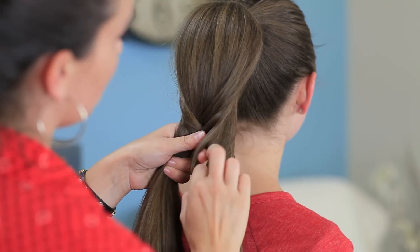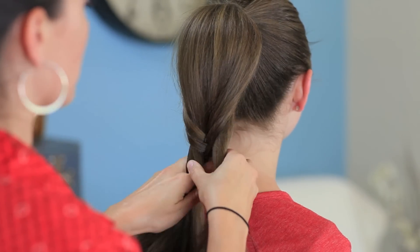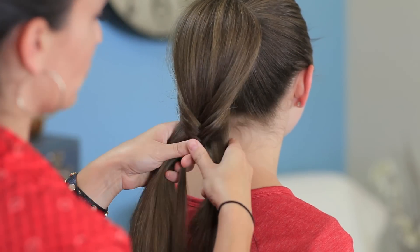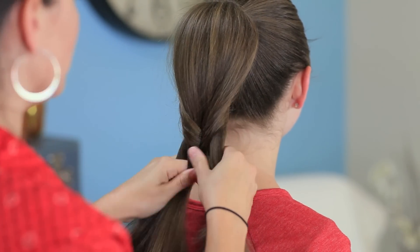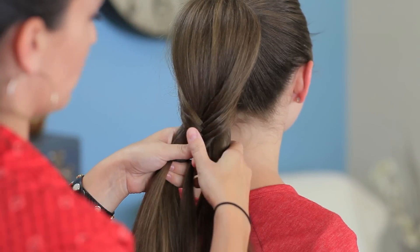You'll note that the fishtail is starting a ways down the ponytail, and that's exactly where we want it to land. Fishtails take just a few seconds — we're not going to do too much, fortunately, so it won't take forever.